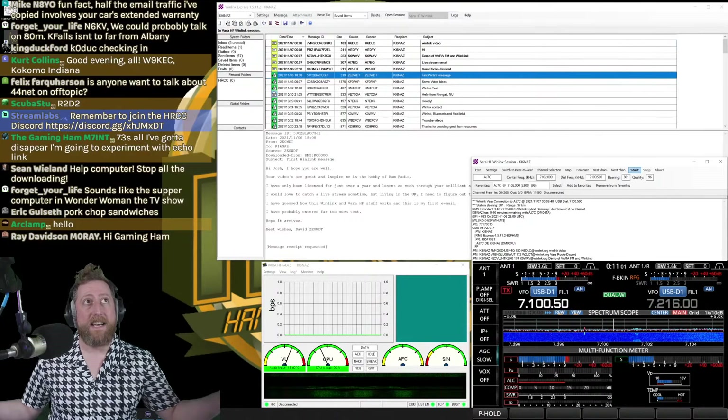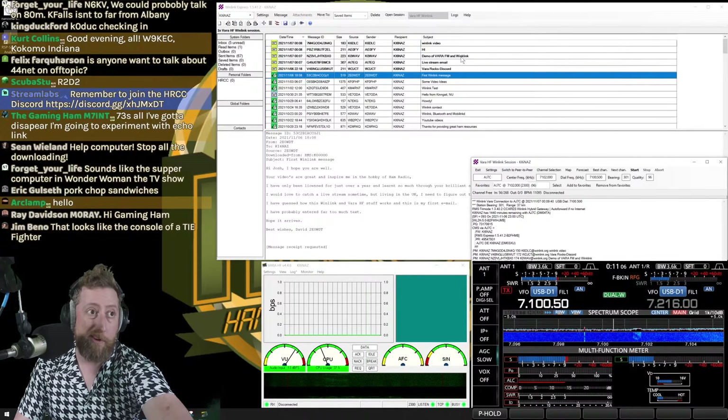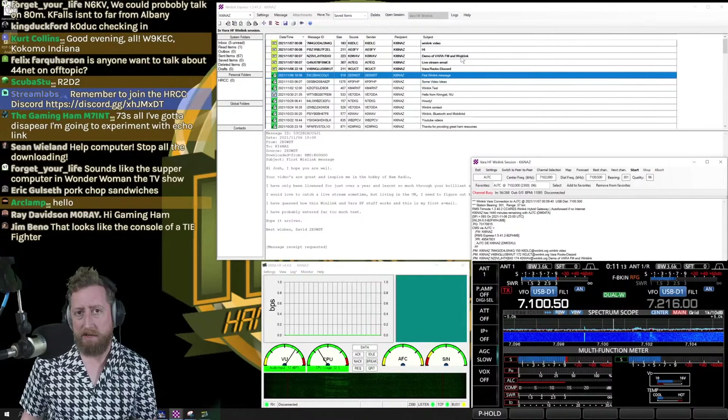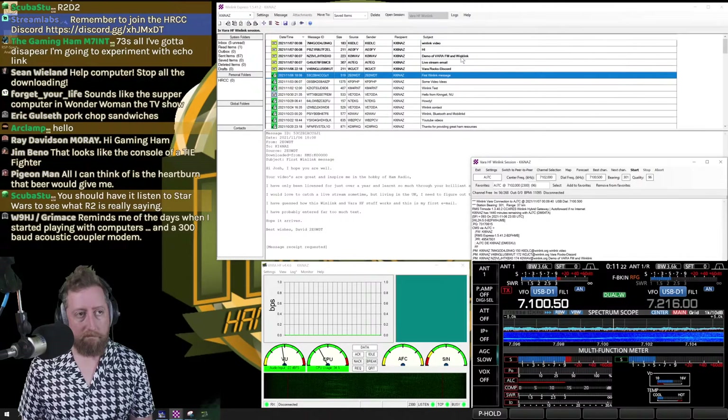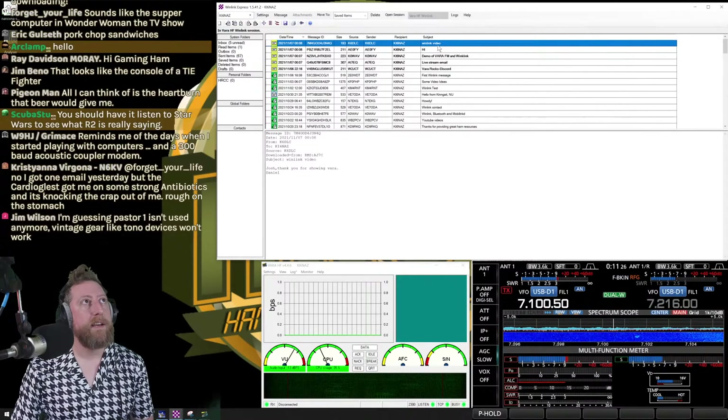We received five emails — pretty fast for HF. You can send attachments and images, but it's generally not recommended because these are all in the clear. People can technically decode your emails, so keep that in mind — not encrypted.